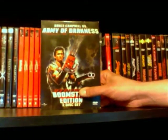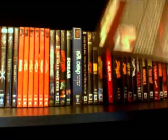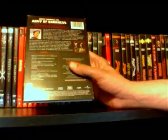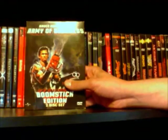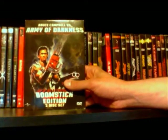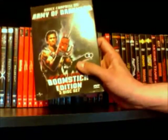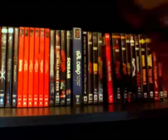And this is the two disc Boomstick Edition of Army of Darkness on DVD, which is a really nice set. It comes with the U.S. theatrical release on disc one, and then disc two is the director's cut. In my opinion I actually like the theatrical cut the best — just because it's the one I grew up with, it's the one I'm comfortable with. But the director's cut was fun to watch too, so I definitely suggest checking that out for anyone who hasn't seen the director's cut yet.